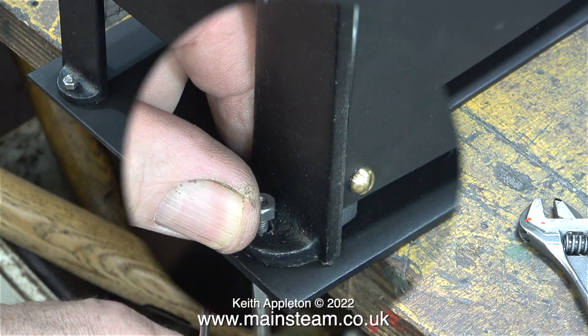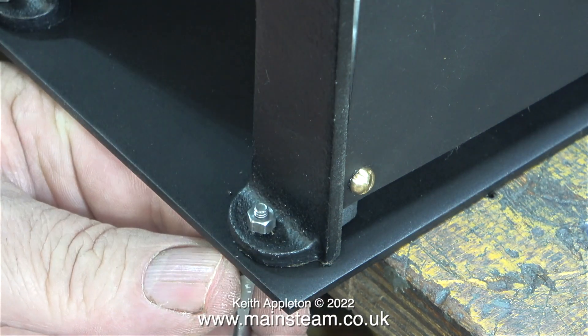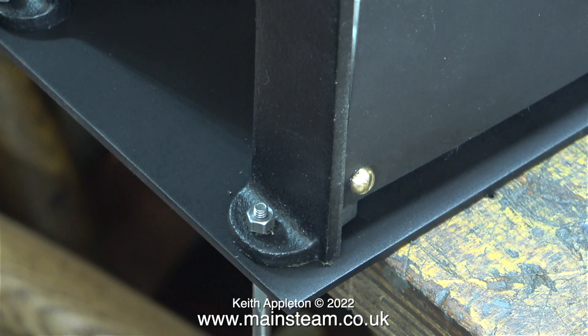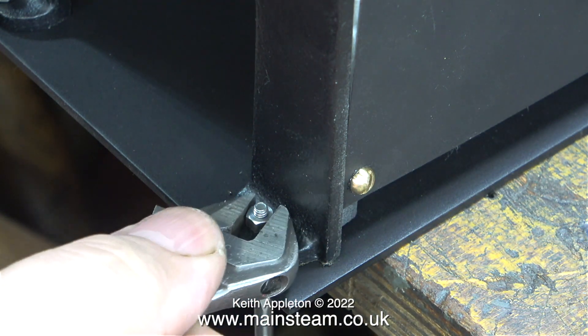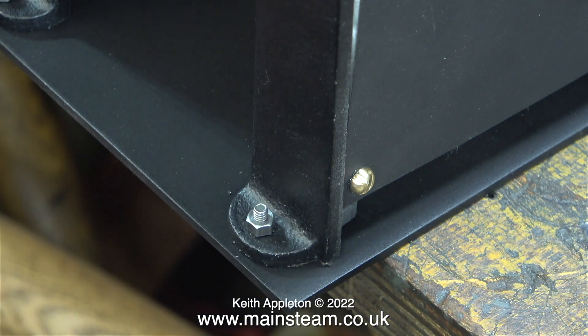This is the easy part of the job because I drilled the holes in the right place — it was a simple job to just fit the countersunk machine screws and then using my backhoe spanner tighten a nut onto the top of each one. These will eventually be painted so they don't go rusty.